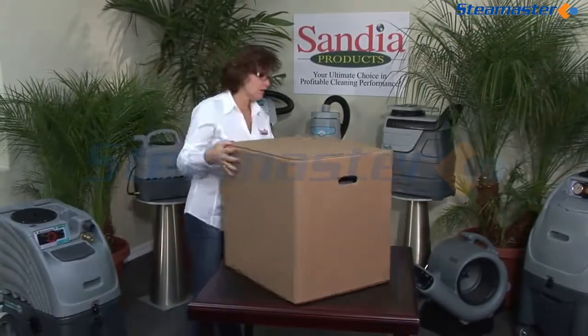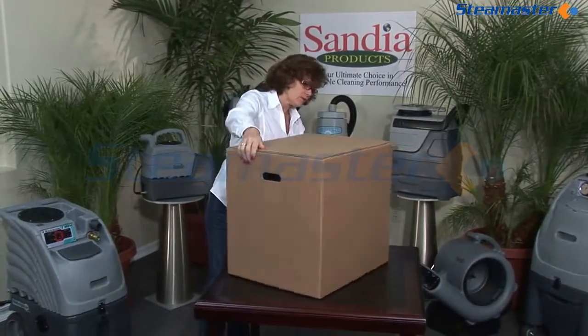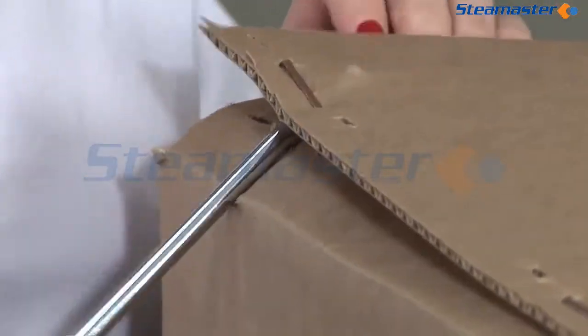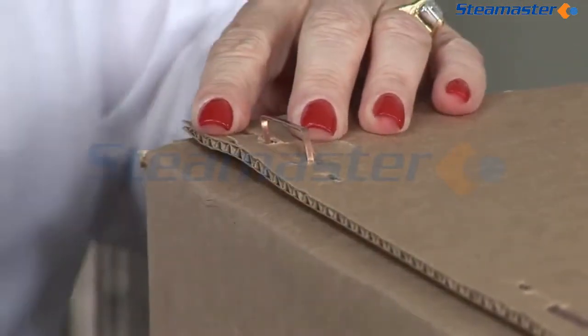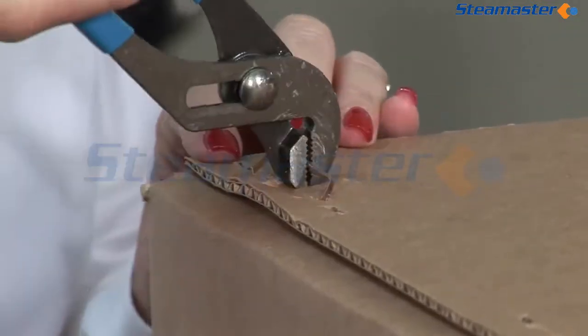After receiving your product, thoroughly inspect your box for any visual shipping damage. Carefully remove the staples from the box using a screwdriver to pull the staples out slightly so you can grasp them firmly with a pair of pliers. Be careful not to injure yourself with the sharp ends of the staples.